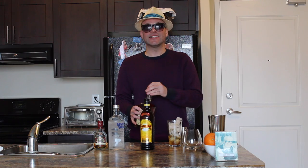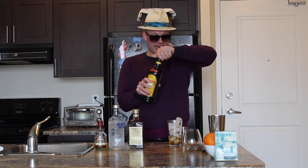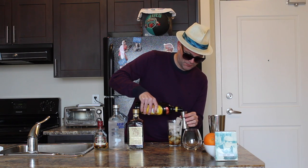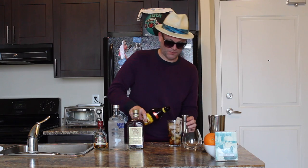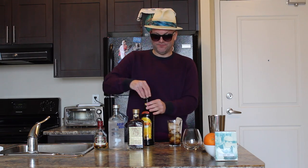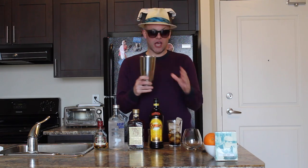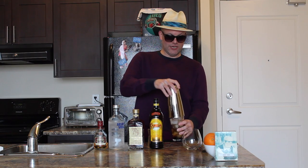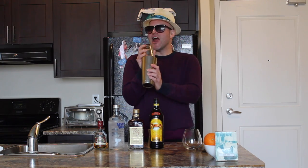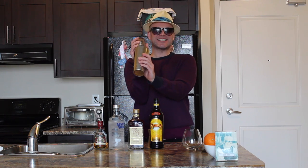And lastly, Kahlua — again half an ounce. Now we're going to turn this into what's called a Boston Shaker. We're going to take this, pop it on, and we're going to shake up our Arkansas Razorback Cocktail.